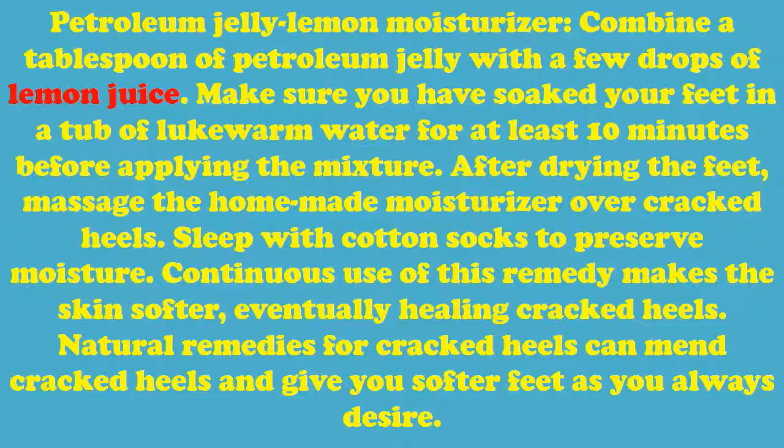Natural remedies for cracked heels can mend cracked heels and give you softer feet as you always desire.